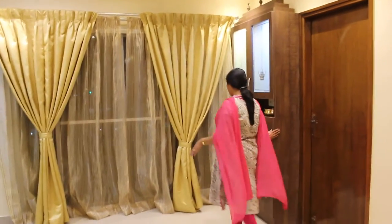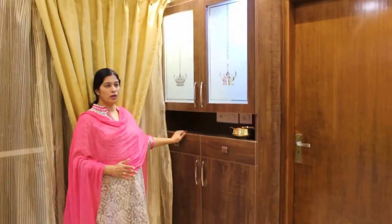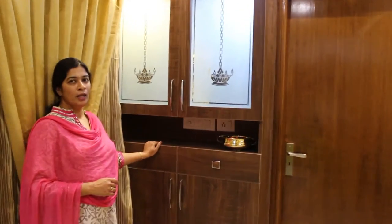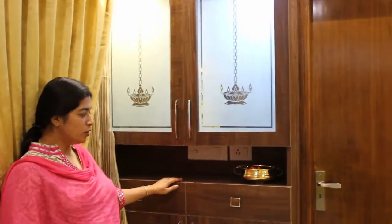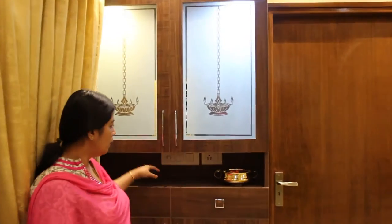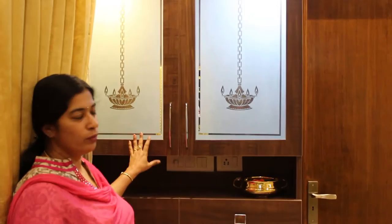This is the dining area, and this is the puja unit. This is the northeast corner of the house, and hence we wanted to accommodate the puja unit here. The puja unit is not only a puja unit — it is also the crockery unit. We have given a drawer, and there is some place to keep artifacts, and this is the puja unit.